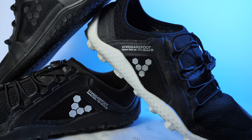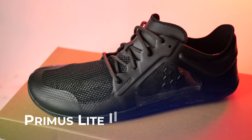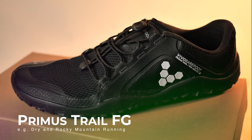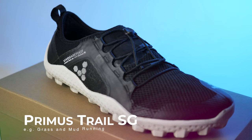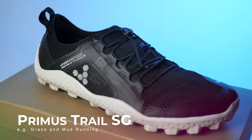The first is the Primus Light 2s, which are road and indoor running shoes. Then there is the Primus Trail FGs — FG stands for firm ground — these are trail running shoes for dry and rocky mountain trails. The last pair are the Primus Trail SGs, which stands for soft ground. The Trail SGs are suitable for running on grass, in mud, or any other soft, marshy surface. While most people won't need all three, believe it or not, I do. I'll take you through my running regime in just a minute to explain why.